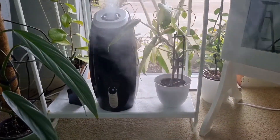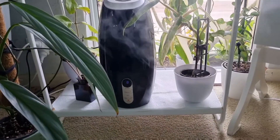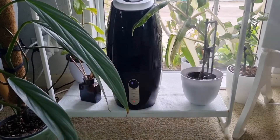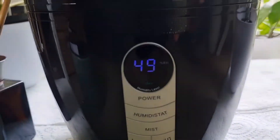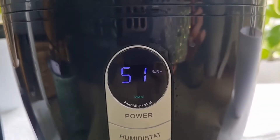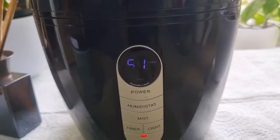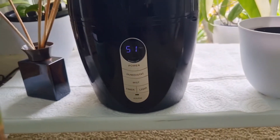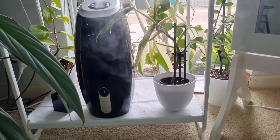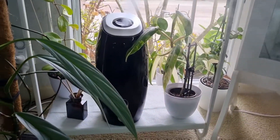Excuse my plants out there — it's fantastic! Oh look, it's flickering; it's actually sitting at 49 now. I'm not sure why it's flickering — I think it's because I'm moving far away — but this is how it looks. It's a really amazing humidifier, I'm really happy with it and I can recommend it.